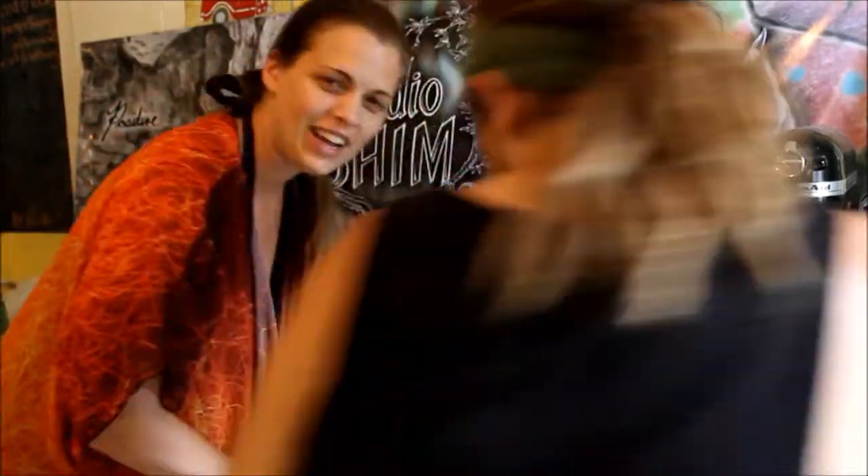Hey guys, it's Sunday Funday here at Studio Shim. Feeling a little hungry, so we're going to make some mac and cheese vegan style.